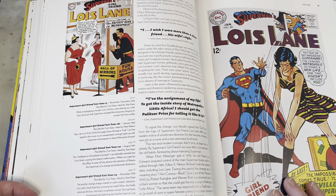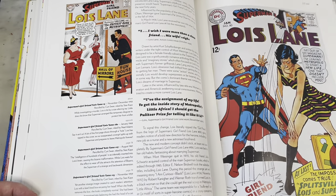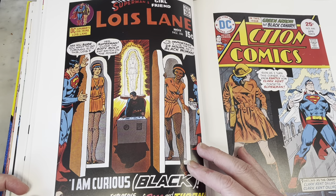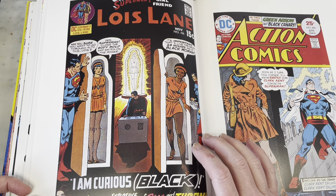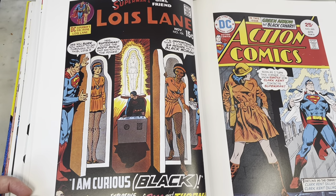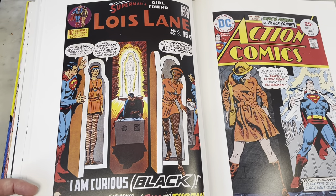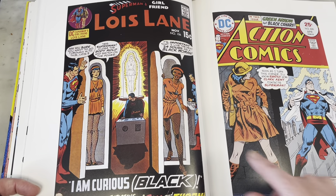Very groovy skirt. Lois Lane is so... oh no, fat-shaming Lois Lane — that's no good. Could you imagine them doing this today? Lois wanted to see what it would be like to be Black for a day. I don't know what the intention of this was, but there are so many problems with this. You should definitely read it for yourself. Needless to say, once she's gone Black she does go back because Superman ain't having it. I wonder what year that was — probably the socially conscious 70s.